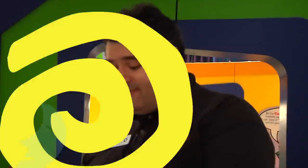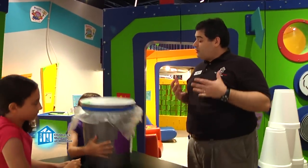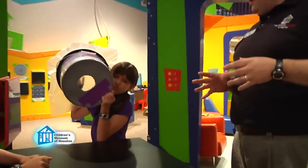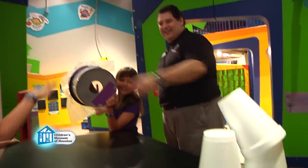Alright, so before you shoot your cannon, first check to make sure your shower curtain is on nice and tight. Then just aim your cannon in the direction you want your torus to go and give it a little tap. Now, since you can't see the air moving, it may take a little practice to aim it right. There you go!